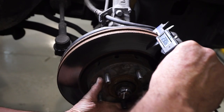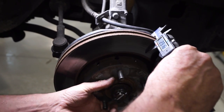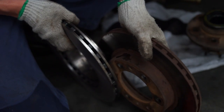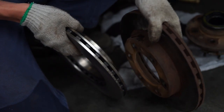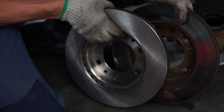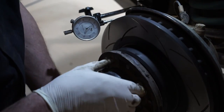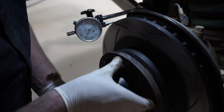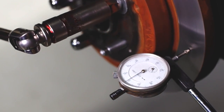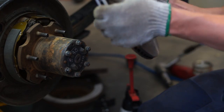Disc thickness variation will not occur if there is zero run out on the rotor. Vehicle design tolerance variations and general wear and tear, however, may mean that a zero run out tolerance is unachievable. On-vehicle measurement of rotor run out using an accurate dial indicator, coupled with a good quality torque wrench to tighten the wheel nuts, will minimise the DTV effect. Less run out leads to lower DTV generation.